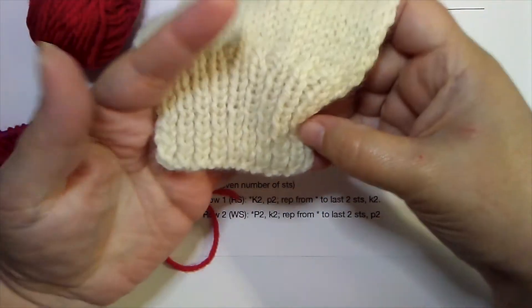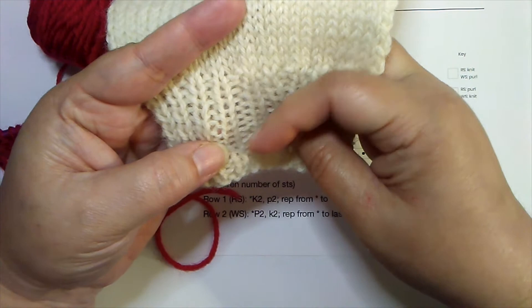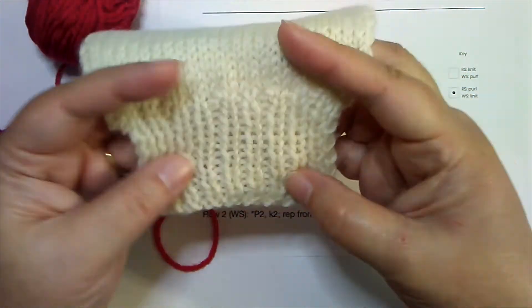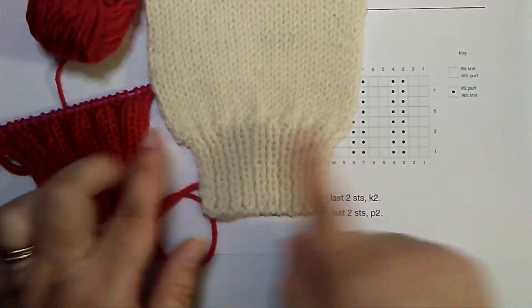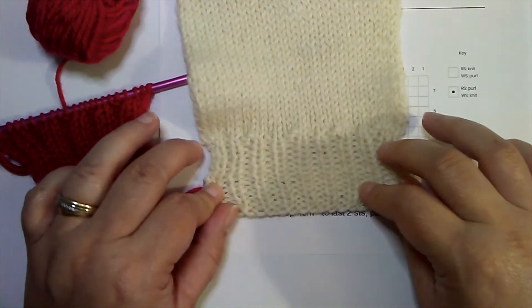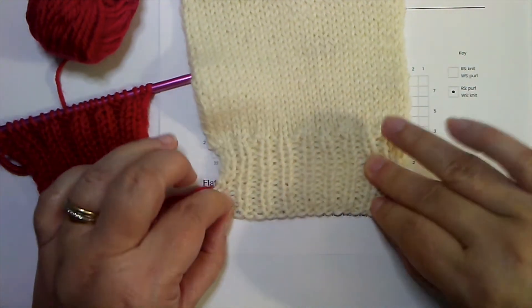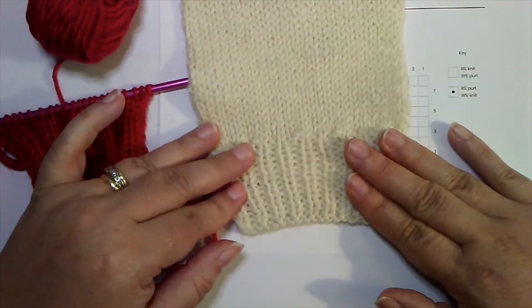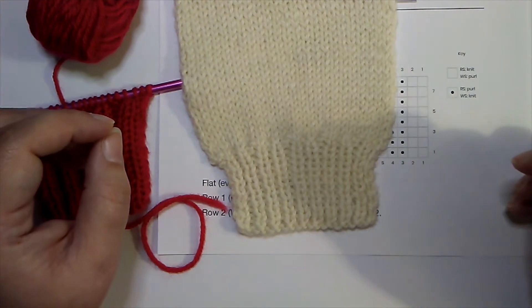Here's another example — knit one purl one rib. You can see the knit stitches are very prominent and the purl stitches hide in between. That movement between knit and purl is what causes the stretch. There are two important parts of rib stitches. Stretch is how far it goes from its natural state to how far it will stretch. That depends on the pattern, the size of the needle, or even your cast on or bind off row. If you bind off too tightly or cast on too tightly, your rib won't stretch as far as you want.